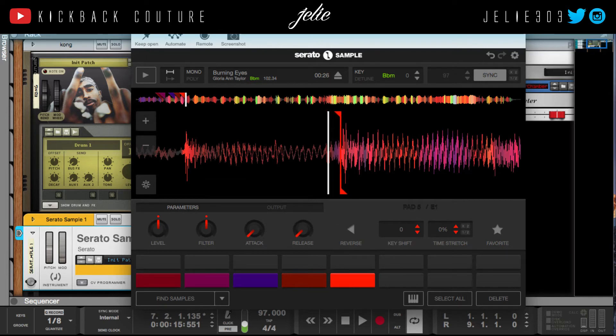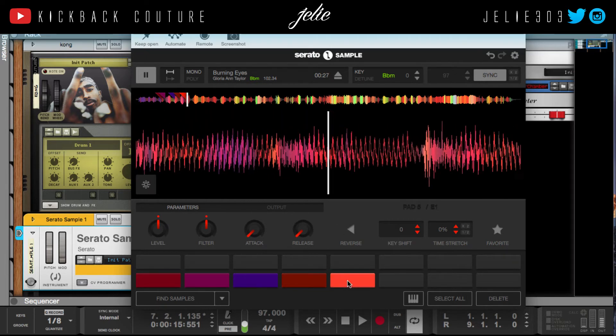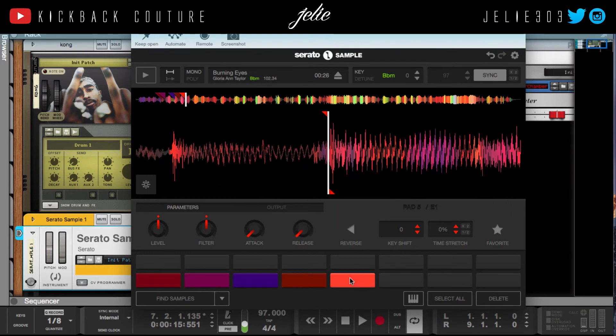I always chop a little bit before just to be safe. You want it to play right when you touch it — if you're on your pad you want to make sure the sample plays right when you touch it.